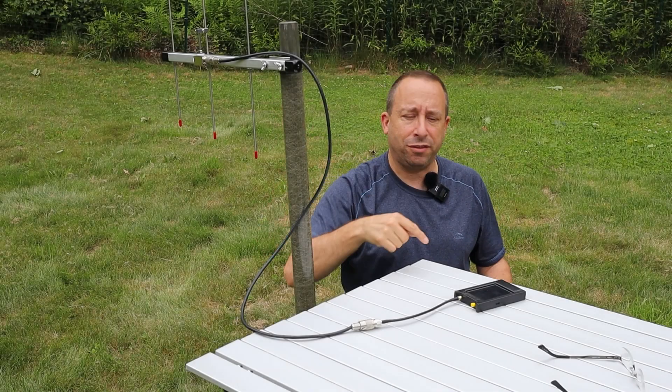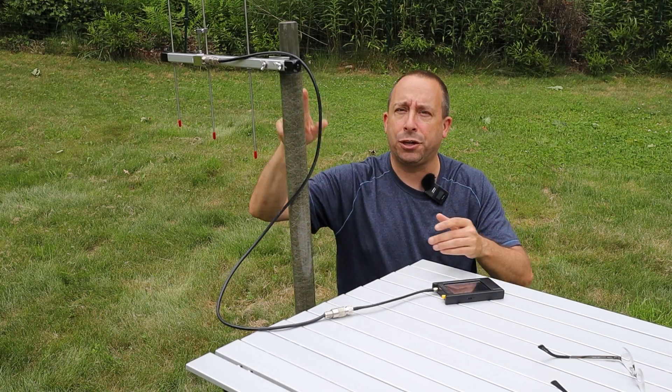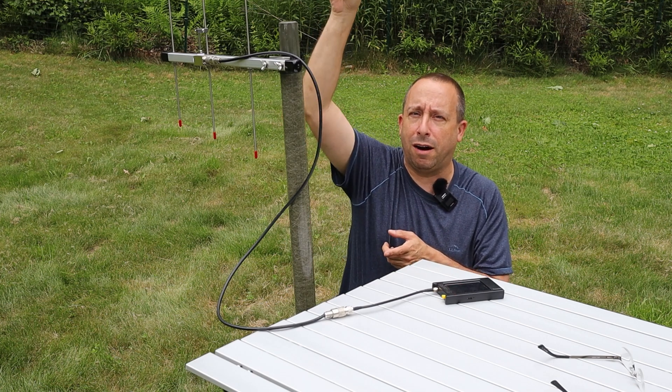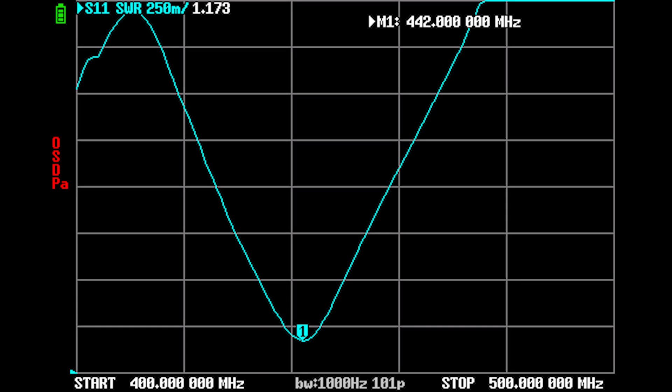Now that the antenna is set up, let's test it with a NanoVNA. I've connected it with a short piece of coax with the antenna mounted low on a short mast piece — running the NanoVNA off a long coax with the antenna up high gives weird results. The SWR plot shows the best SWR right around the center of the band at 442 MHz, reading 1.173. Sliding up to 460 MHz, the SWR is 2.112, and at 426 MHz it's 2.012.